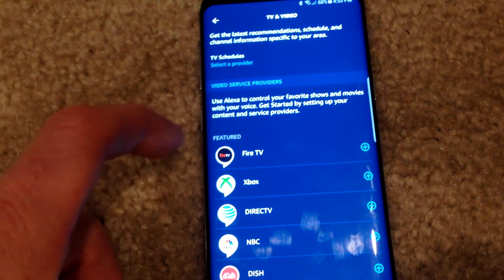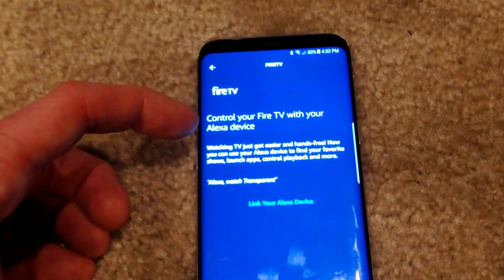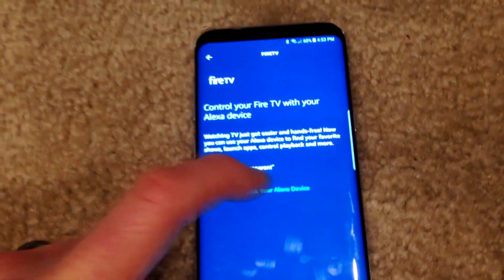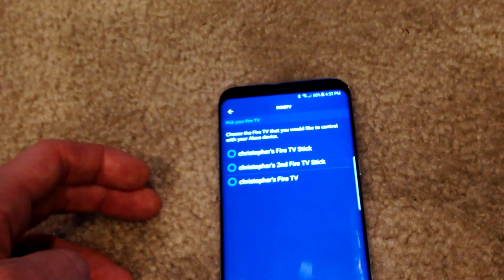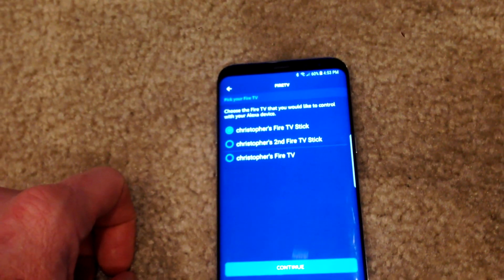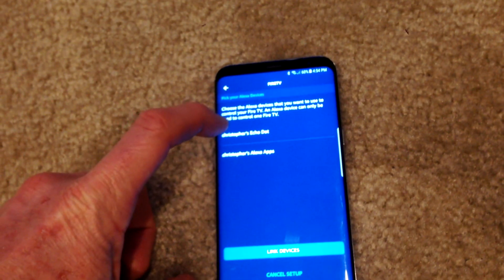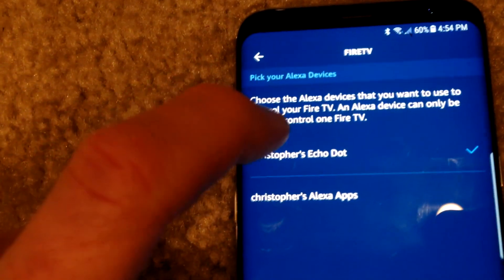All we have to do right now is come over to Fire TV and hit the plus button here — 'Control your Fire TV with Alexa device.' It says link it right down here. We're going to go ahead and click on that. And if you have multiples, go ahead and click them all. We're going to choose this first one here — I haven't set up the second one yet. We're going to go ahead and hit Continue, and in this menu we're going to link my Echo Dot right there. I'm going to hit that one. A checkmark is right next to it, and we're going to go ahead and link the devices together.